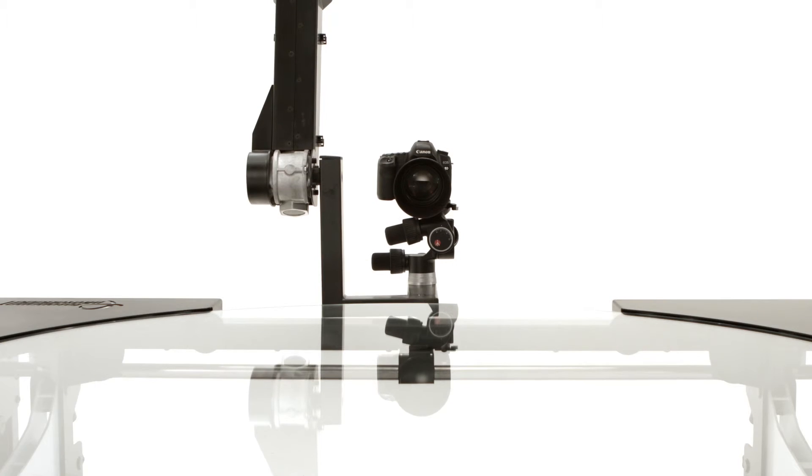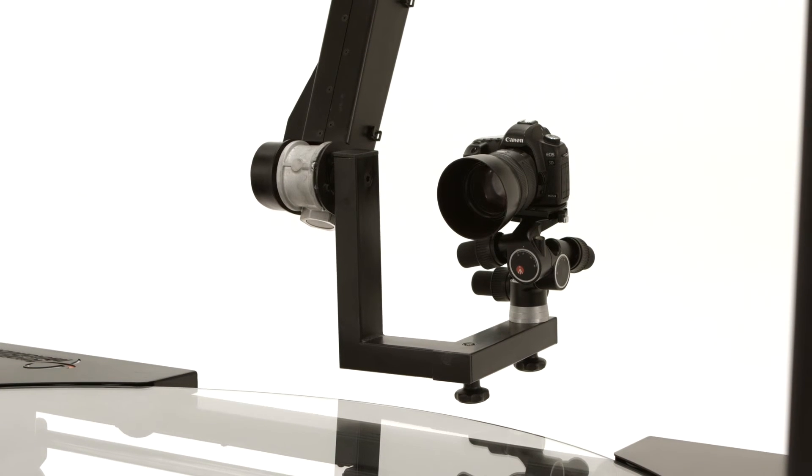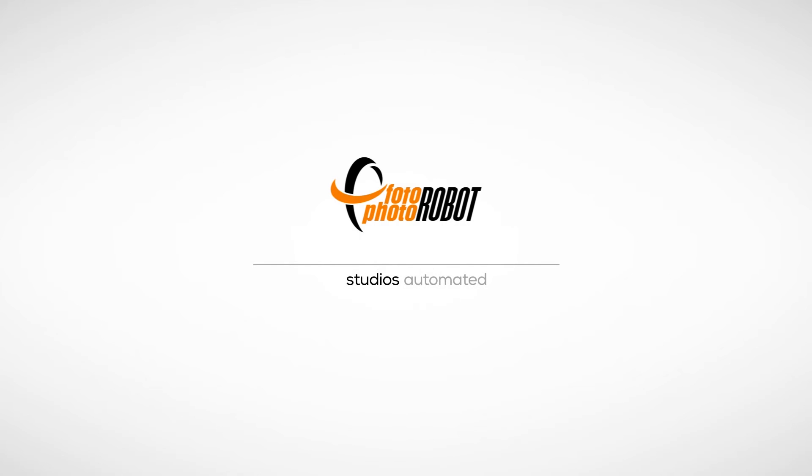Vario is a fully automatic device, effective for executing any order. Photorobot. Studios automated.